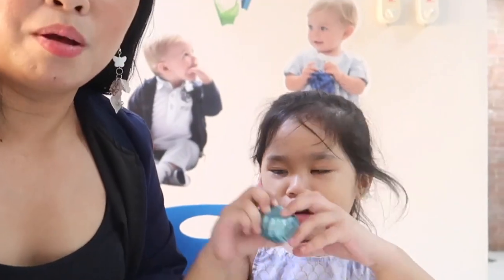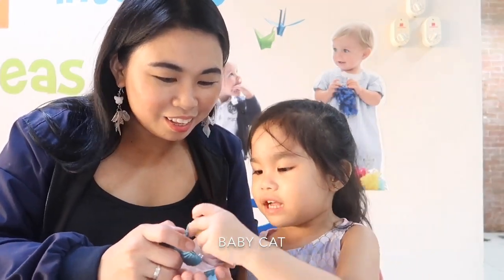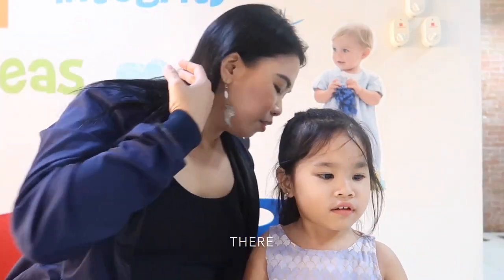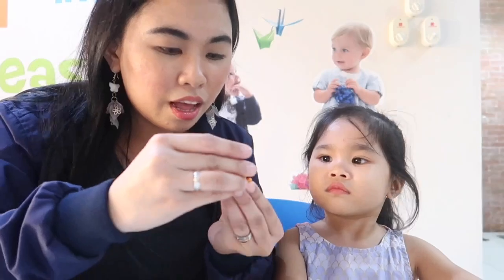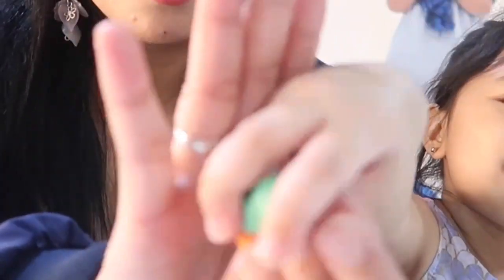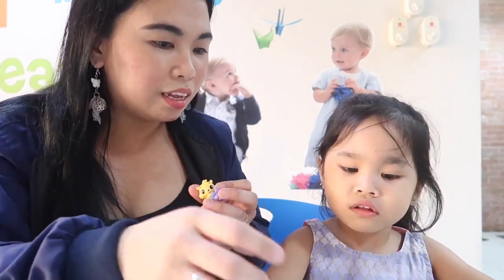I can't open it. Do you want mommy's help? Mommy will help you open the other one. What's inside? Where's the other one? So we have a cat mermaid. Look at this. There's a mermaid. And another cat mermaid. Maybe it's mommy's cat mermaid and Gabby's cat mermaid.